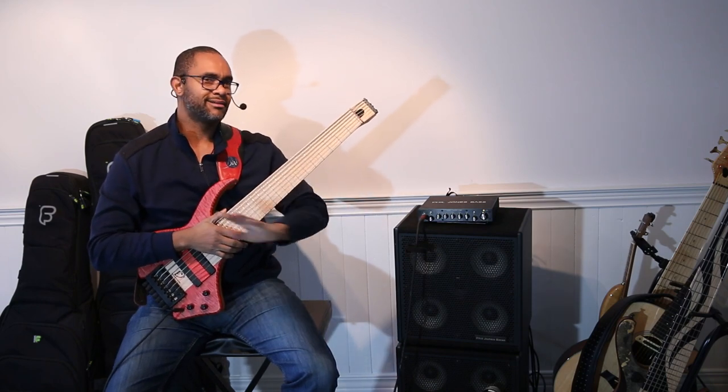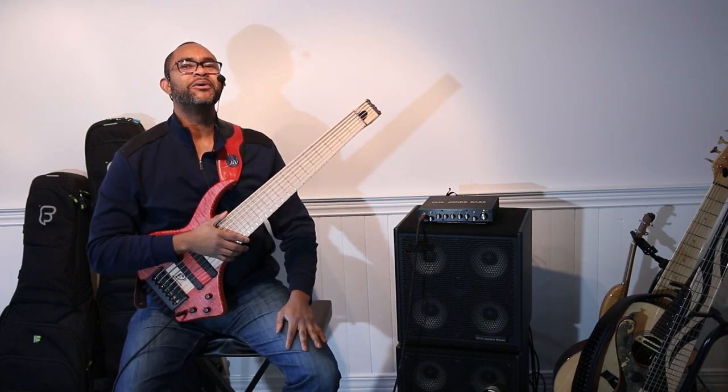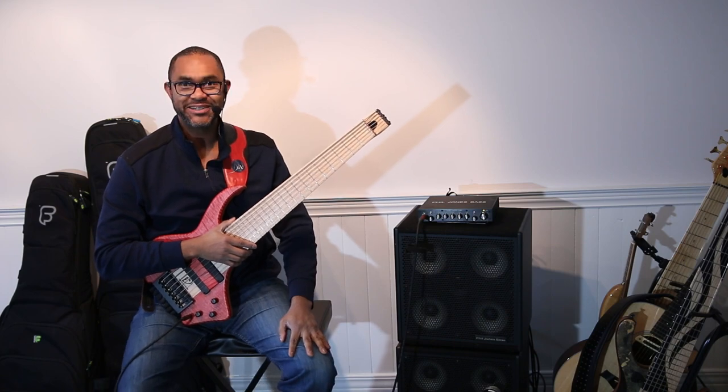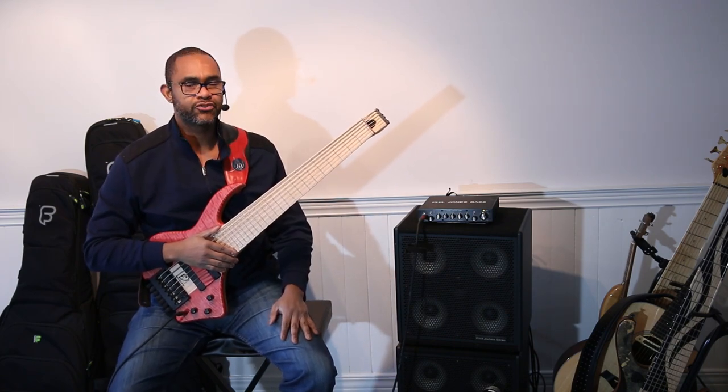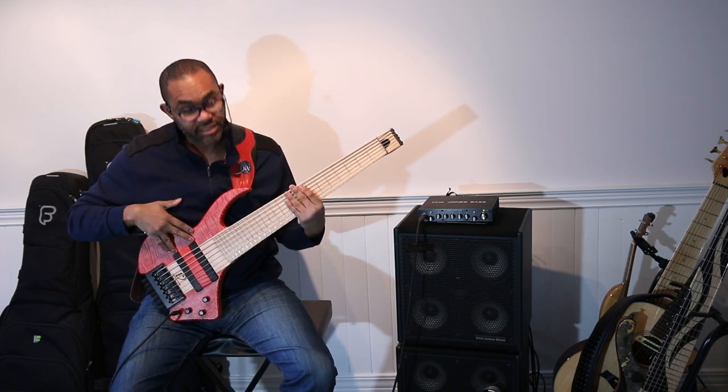All right, so that's been debunked — that B string sounded really good. This one I'm holding in my hand is a seven-string instrument, and there are two Bartolini pickups.